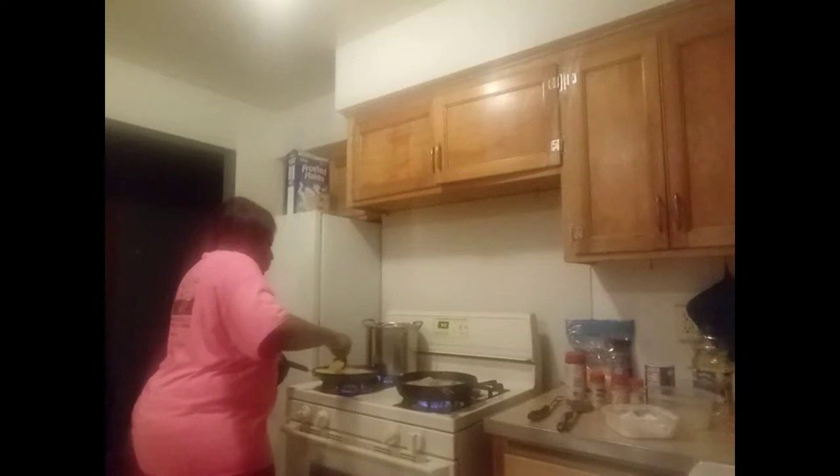Checking on these pork chops. Let me stir this rice because I don't want it to stick to the pan. The rice is coming along. I'm going to stir up this corn — stir the butter into the corn. And when the rice gets done I have to put the butter in there and let the butter melt into the rice.